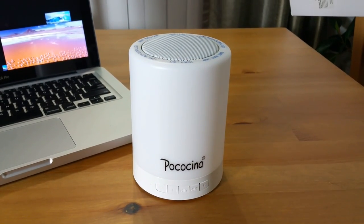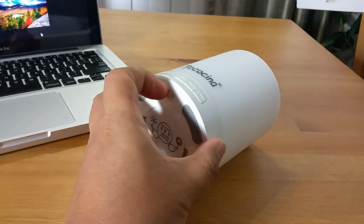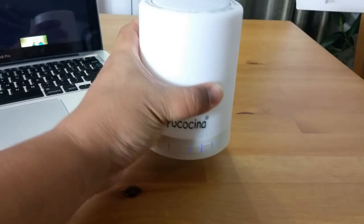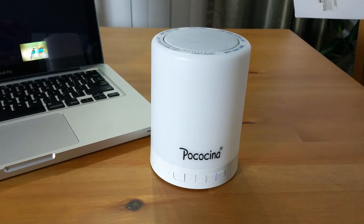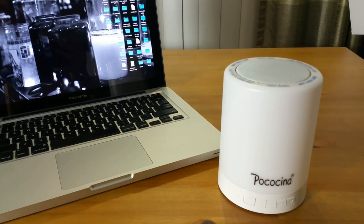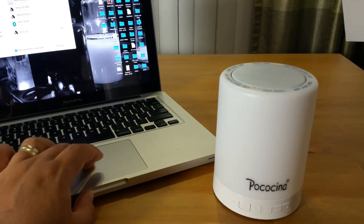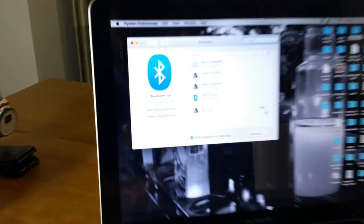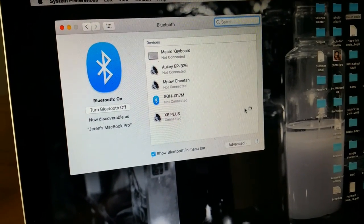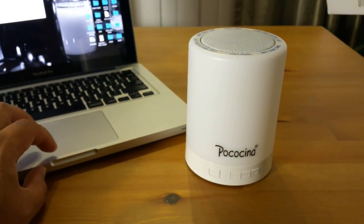Now let's try the Bluetooth connection. To pair, all you have to do is turn on the unit and press the mode button. When you hear that sound, you are in pairing mode. We will connect it to my MacBook. The device shows up as 'X6 Plus.' When you hear that connection sound, you are connected.